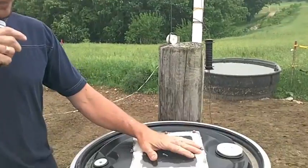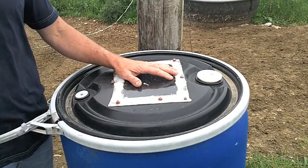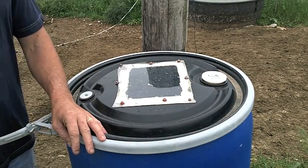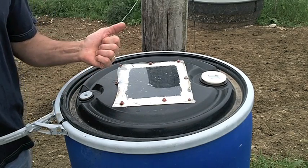I took a 55-gallon barrel, cut a hole on the top and put a piece of plexiglass for the light so when the flies are once in the barrel, they fly towards the light. There's about 8 to 10 inches of water in the bottom with a few drops of dish soap as a surfactant, so when the flies get in it, they drown.